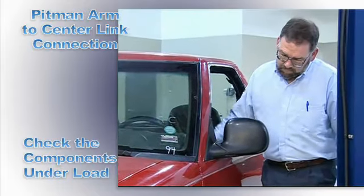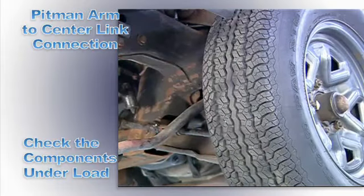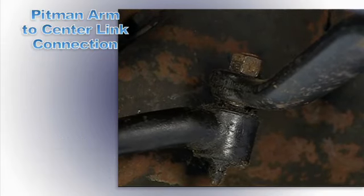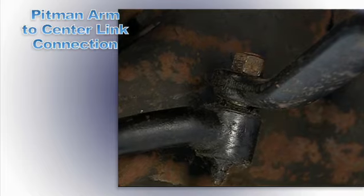Have an assistant rock the steering wheel while you check side to side movement and if the center link and pitman arm move simultaneously. If you see any looseness, suggest replacement.